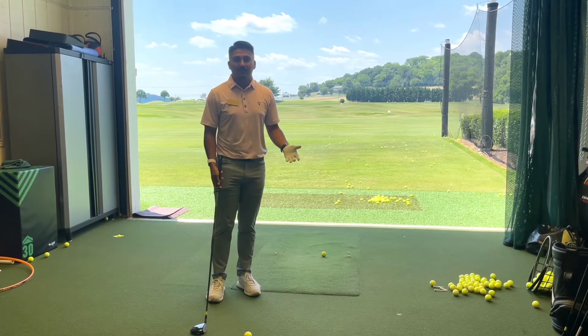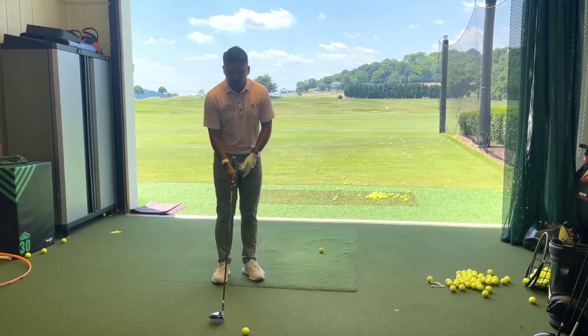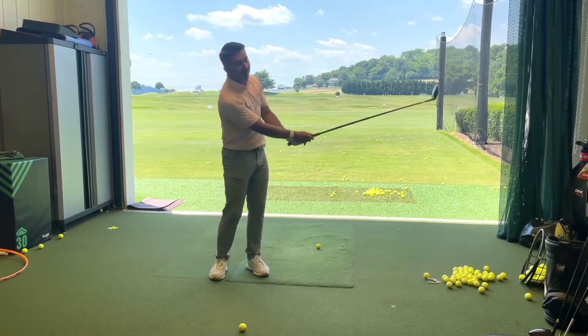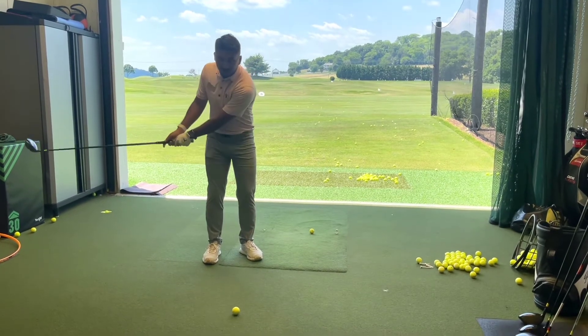A lot of the problems I typically see in my lessons are people trying to hit their 3-wood a lot like an iron. They're trying to have that club come in really steeply. That's not what we want — with the 3-wood we need to be a lot more shallow.